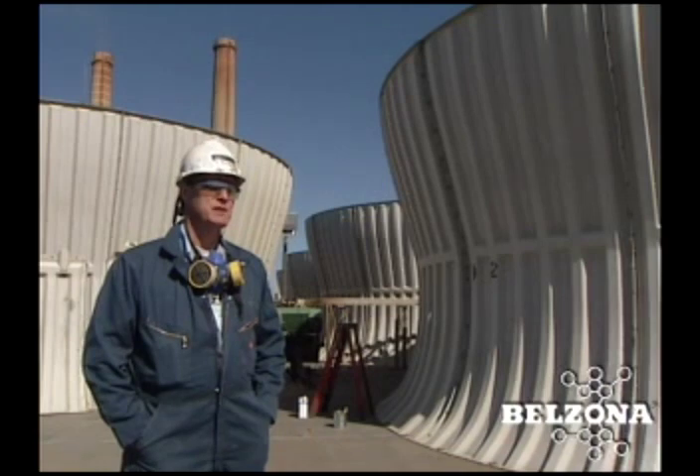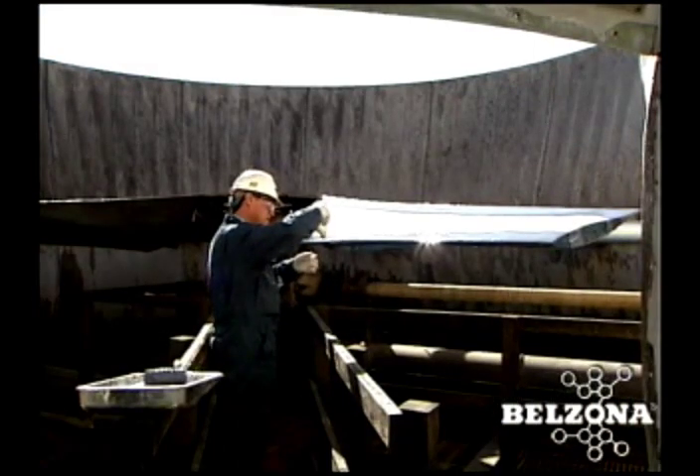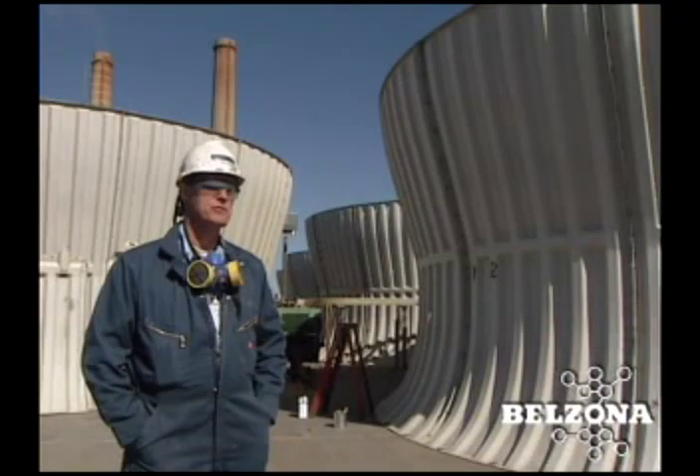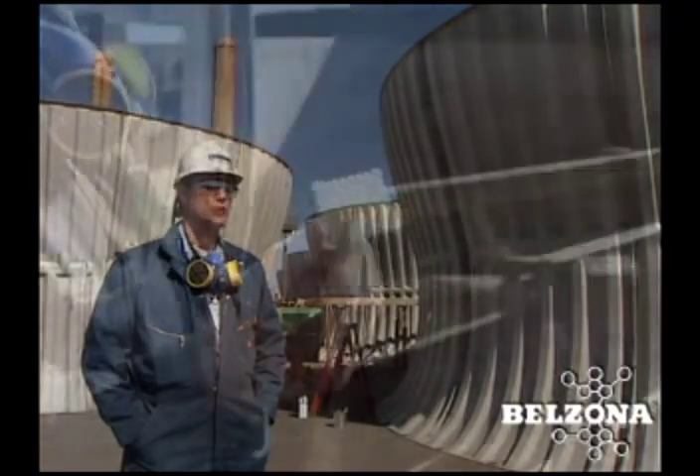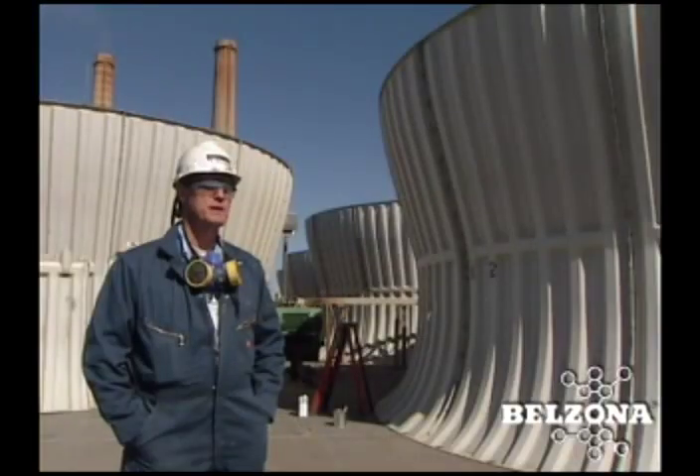So the question was presented to us: do we have a repair that would reclaim this erosion on the ends of these blades? And because this is a repair we've done many times with the use of Belzona, we went through and showed them a procedure that we had written and how it was done. That's what brought us here today.